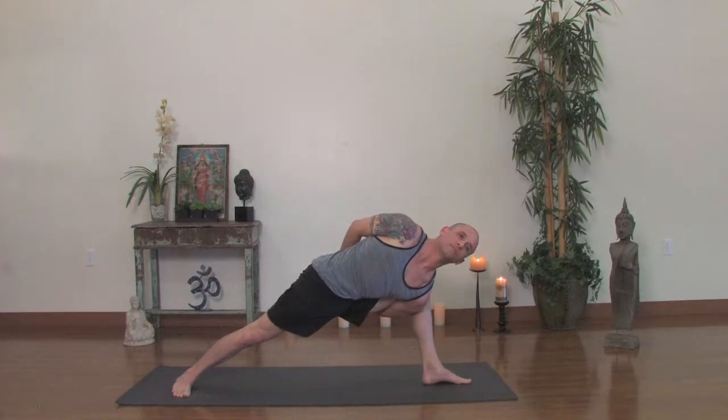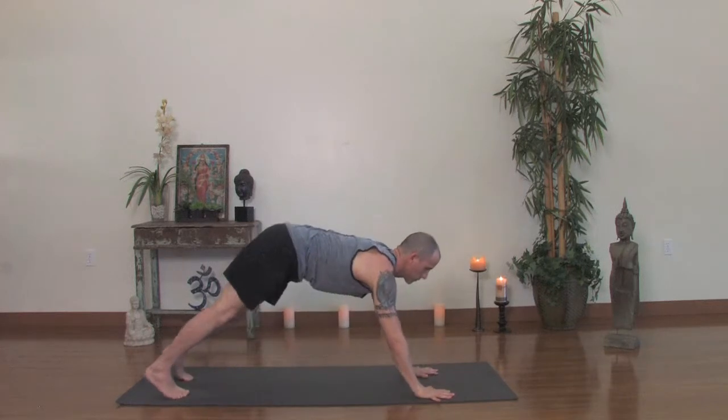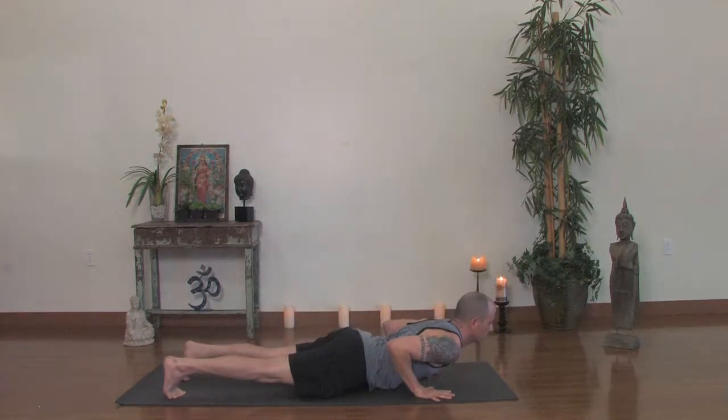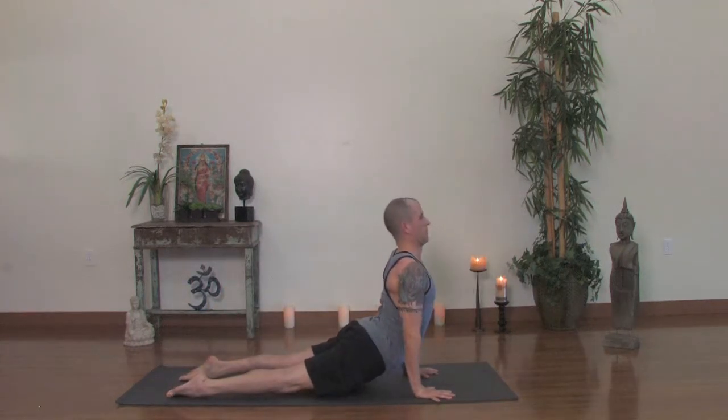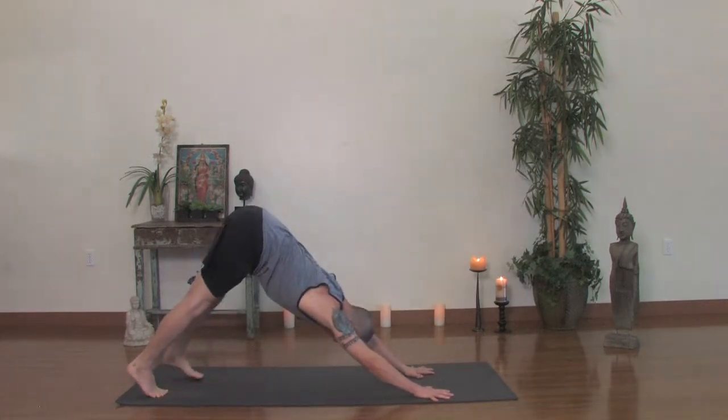Take a big breath in. Exhale, release the hands to the floor and step your left leg back. Top of a pushup and lower slowly. Inhale, Urdhva Mukha Svanasana. Exhale back, Adho Mukha Svanasana. And hold here for a couple breaths.